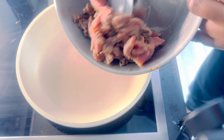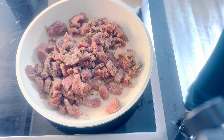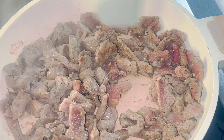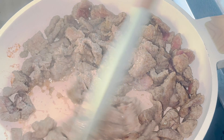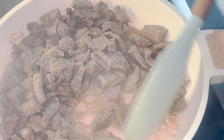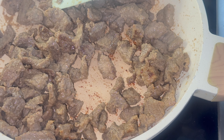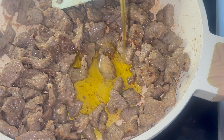Next, in the hot pan we are going to sear our beef until it is nice and brown. This step adds that smoky flavor that takes the dish to the next level. Start without adding any oil so that the meat can release its own juices. When all the juices from the beef have dried up, add olive oil to fry the beef.